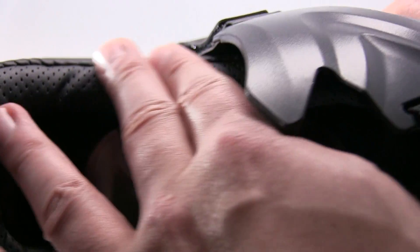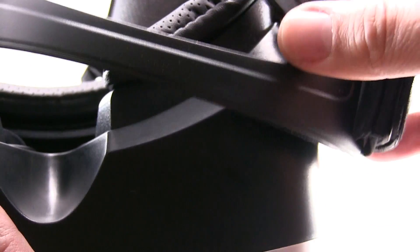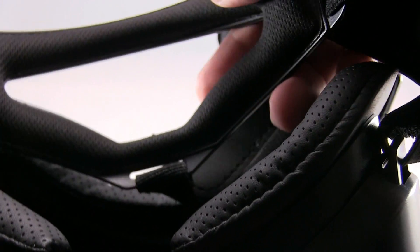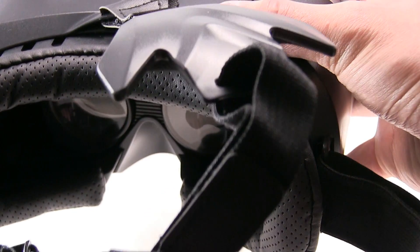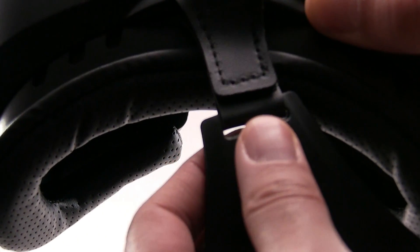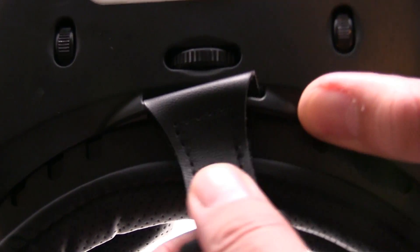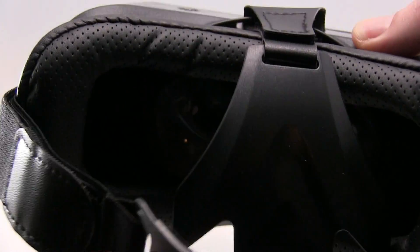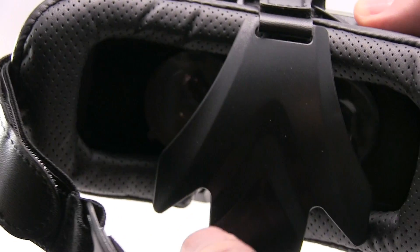There's a cushion right here for the forehead, a nose area, and the strap is cushioned with velcro. You could adjust it on multiple points — on the right side and the left side.